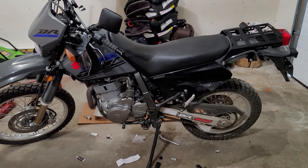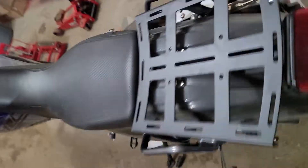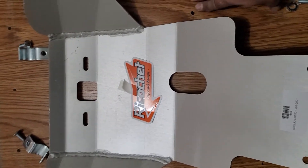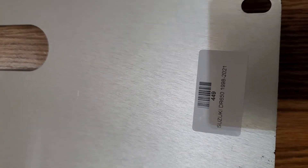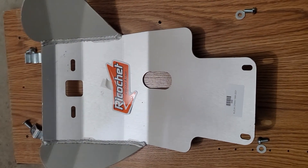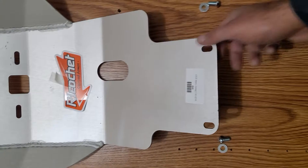Alright guys, this is my beautiful bike, DR650 2020. I ordered a skid plate, and I'm not that smart so it took me some time to figure out, but I'll try to make it easy. Ricochet, made in USA, SQ449, Suzuki DR650 1998 to 2021. Very good skid plate, I like it actually. So they're gonna send you all the hardware you need.